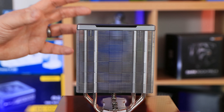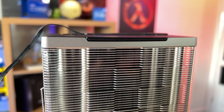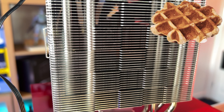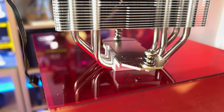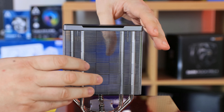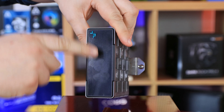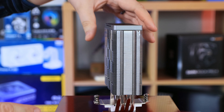Let's have a look at the heatsink. It's got what they call a matrix design — looks more like a waffle to me, but there you go. That waffle design is the same on both sides, and your fan will clip on here. The top has a checkered pattern with their logo, and there's no RGB lighting or anything like that.